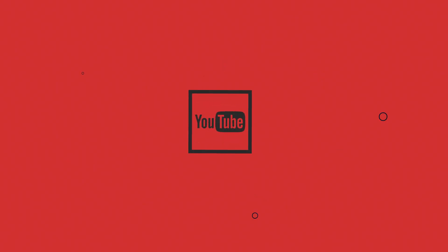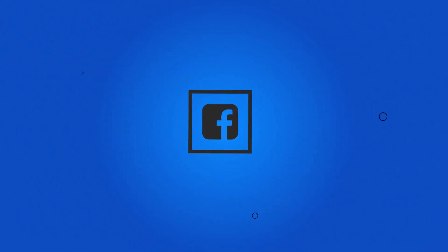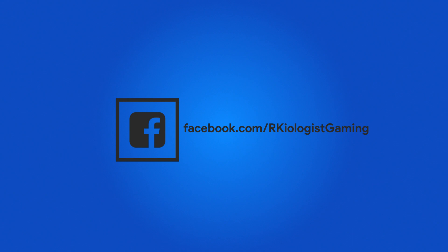I hope this video was informational for you. For more videos, click the subscribe button and follow my Facebook page. See you in the next video!